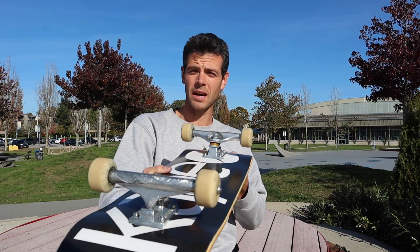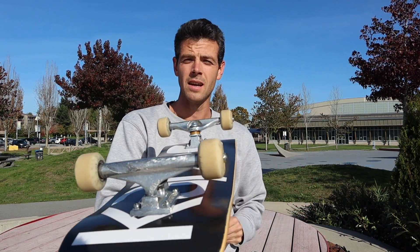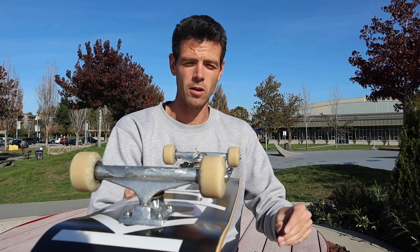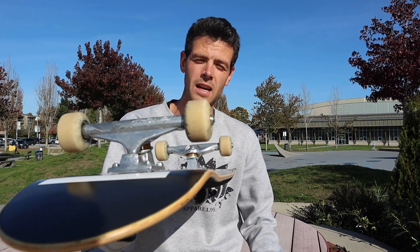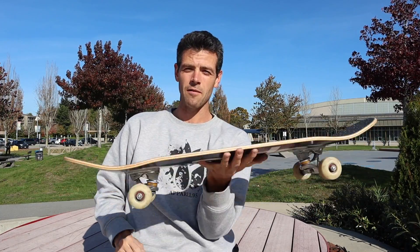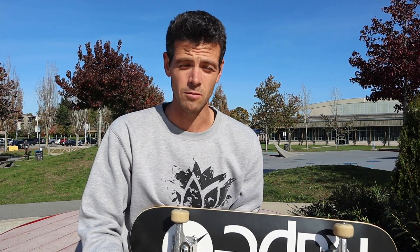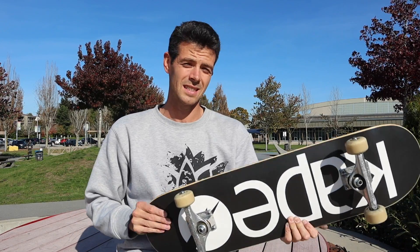I got this all set up on some 8 and a quarter Indy standards, and I got some pretty worn down Spitfire Classic Formula 4s — they're probably 50 to even 49 millimeters at this point. I just wanted to keep it light, because just holding this it feels kind of hefty. The deck is 1,300 grams, which is on the heavy side for its size. Most wood decks are 1,250 to 1,300, but I did have an 8-inch FAA deck that actually weighed 1,350 — it was weirdly heavy.